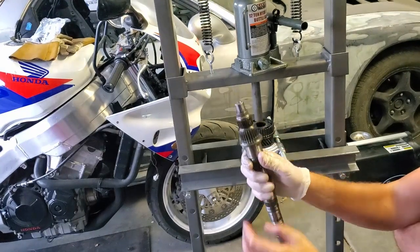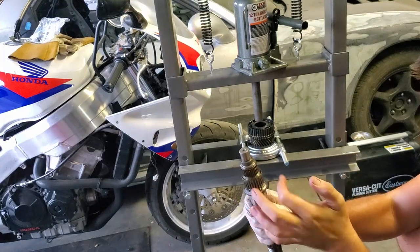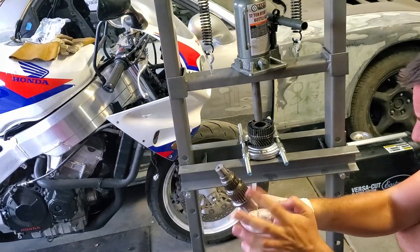That's the main shaft - you've got the pin roller here for the third and fourth gear hub assembly. I already removed the pin roller for the first and second gear hub assembly. It's all apart.